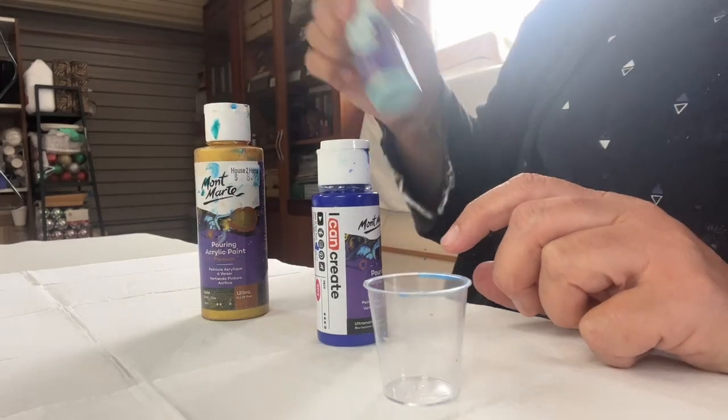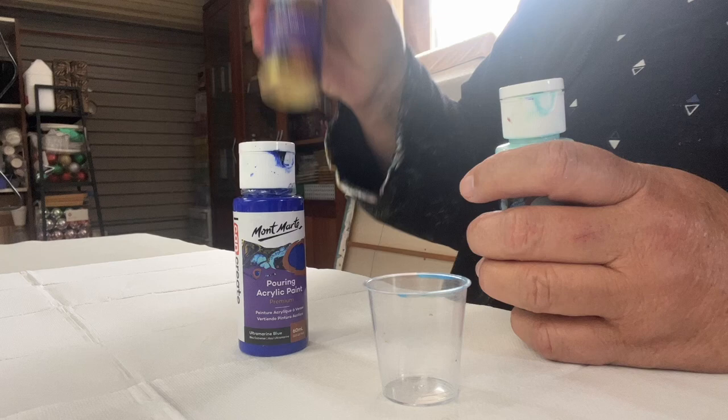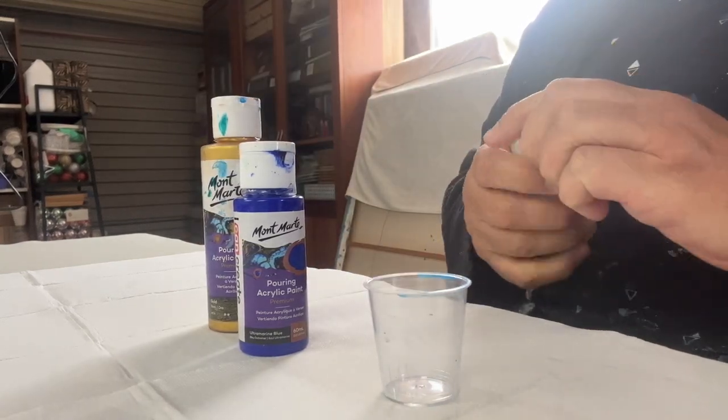I've shaken up my paints because you want to just make sure these are well shaken. Now I'm going to start layering them up into my cups.